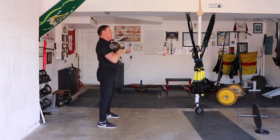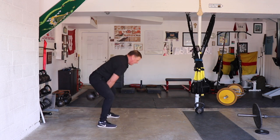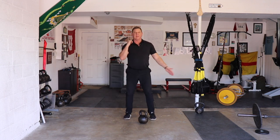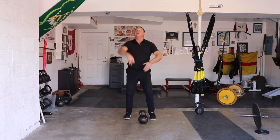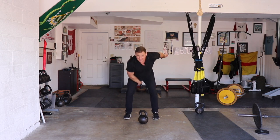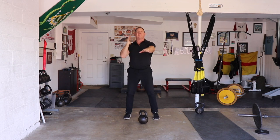Something as simple as the kettlebell clean — it's a swing that ends up here. And the snatch is a swing that ends up here. I don't believe in the dead drop that a lot of people coach, where you take the weight and drop it straight down. I always guide it back into the swing and the finish.